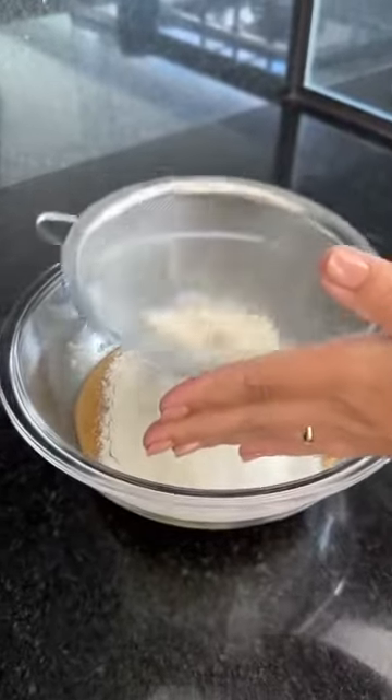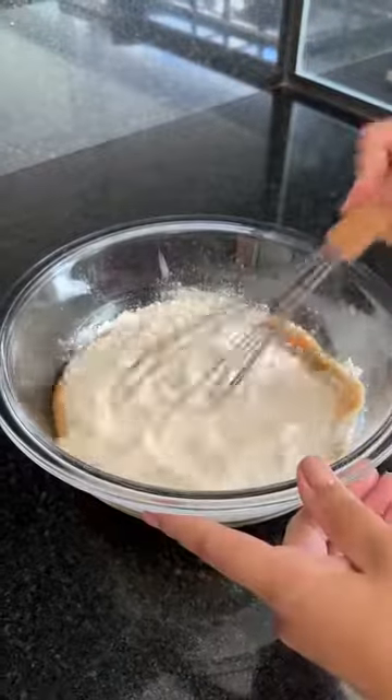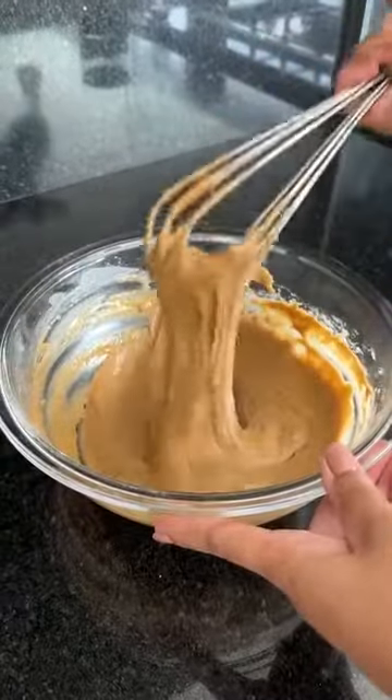This cake is super easy to make and you can get it done in under 30 minutes. Let's keep mixing until the flour is completely incorporated and it will look like this.